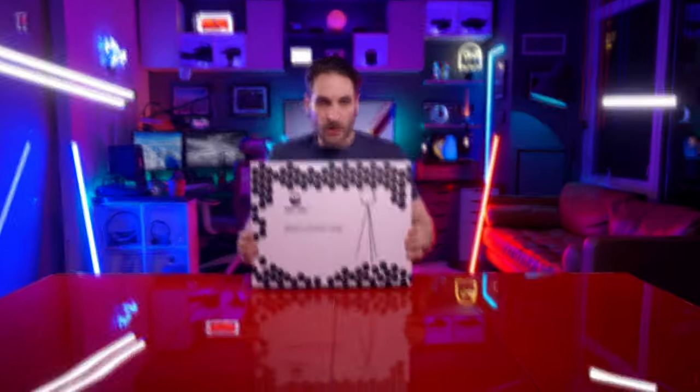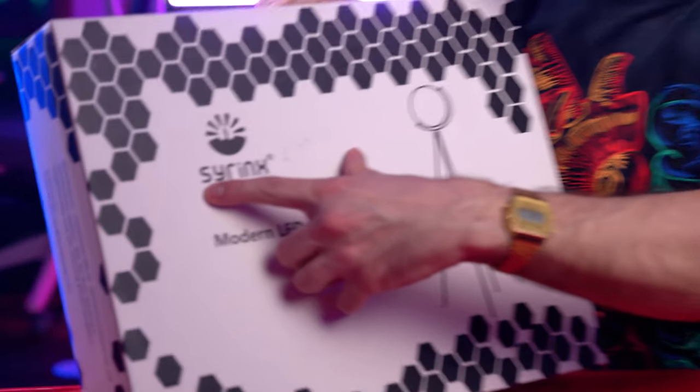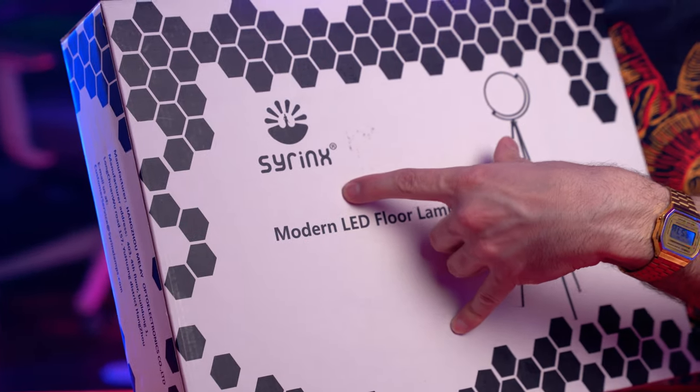Let's pick this up and see how it holds up. Srinx? I don't even know what they're thinking, or whose name is on these things. Syrinx? Srinx? Sphinx? I don't know.